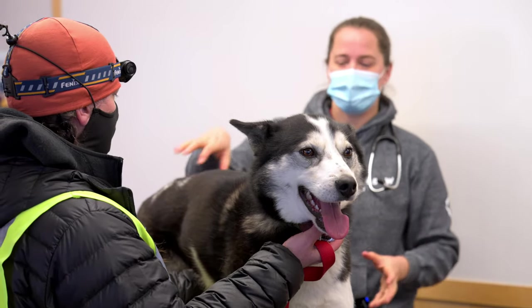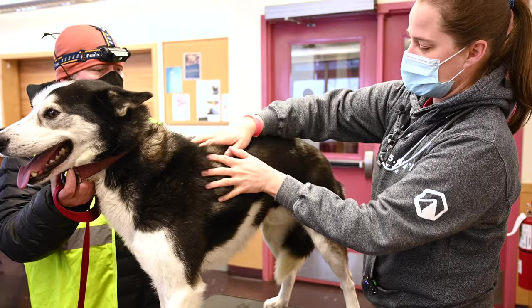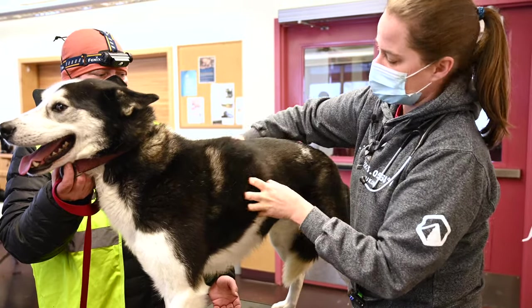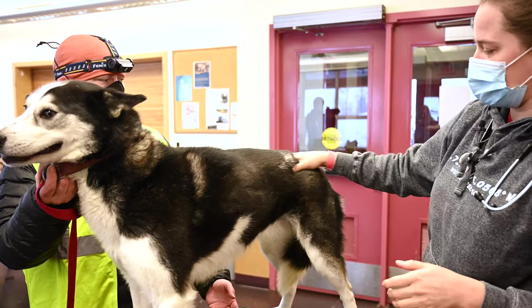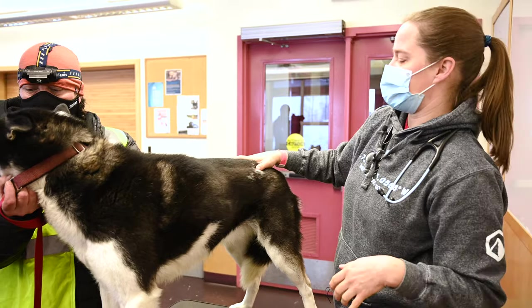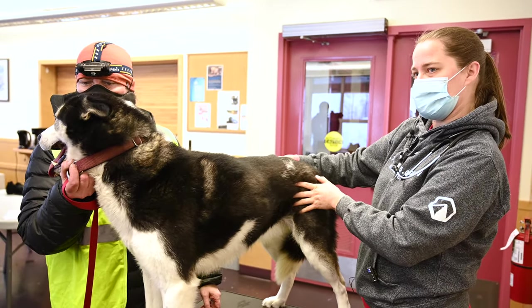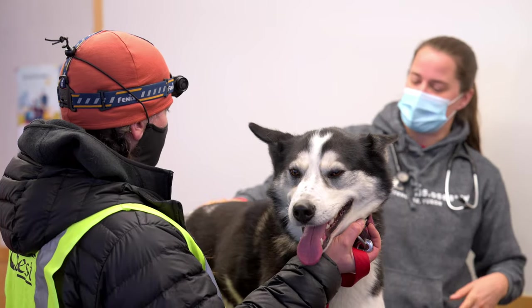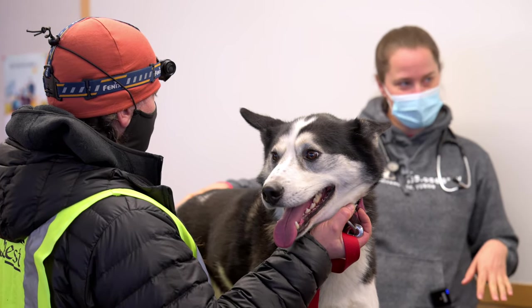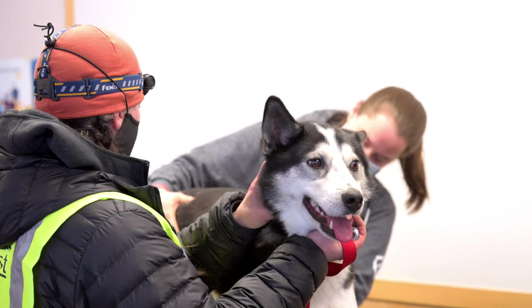I'm gonna do a body condition score. I like to run my hands on him and feel his ribs a little bit, and palpate his hip bones. The most commonly used system for body condition scoring dogs is on a one to nine — a one is a really emaciated dog, a nine is a morbidly obese dog. We like sled dogs to be a four or a five when they start a race. I would call him a five, which is an excellent body condition score.